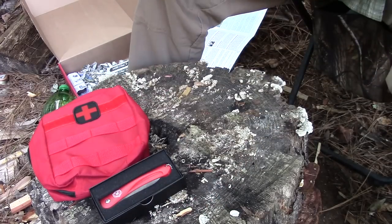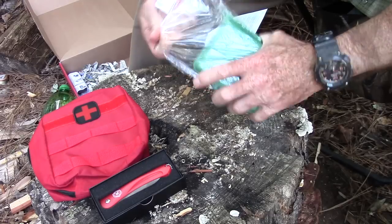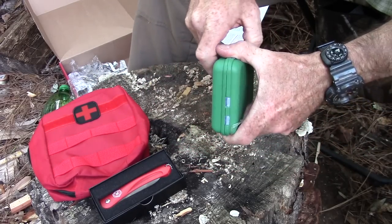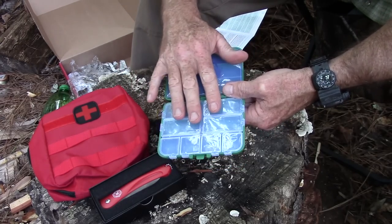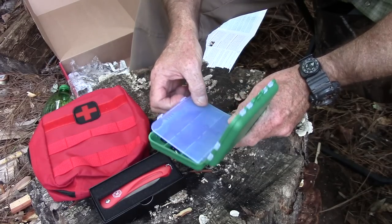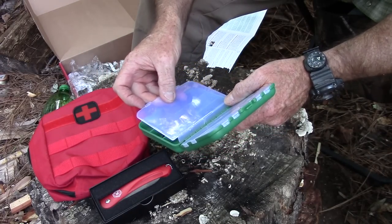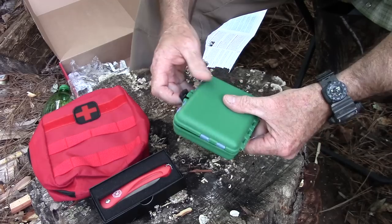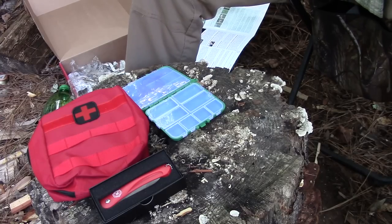The next item is a Bug Out pharmacy case — just a little plastic box you can lash or tie to whatever you need. Open it up and it's got a place to put your different medications: three days' worth of prescription medicines, painkillers, vitamins, supplements, or whatever you want to put in there. It's got a lanyard and little dividers you can configure to make more compartments. You could probably use it for fishing tackle too.